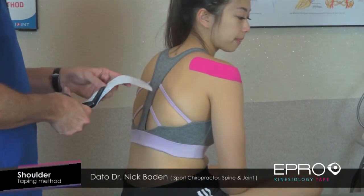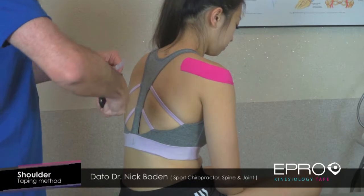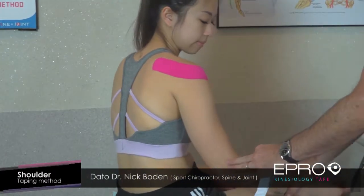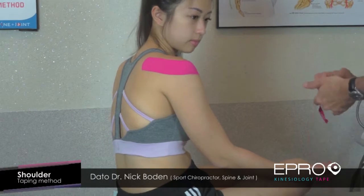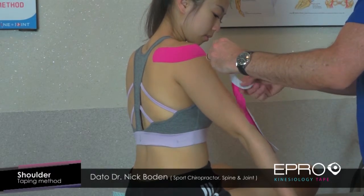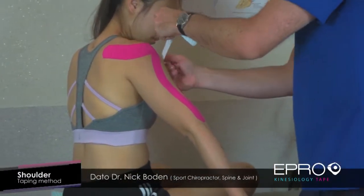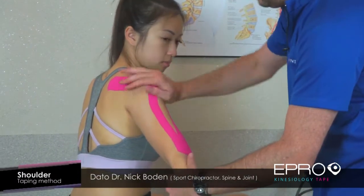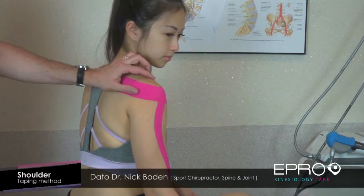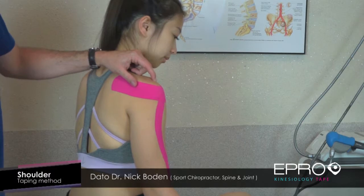For the biceps technique, I like to split the tape down the middle and round the edges. We straighten her arm and run the tape around the biceps to cover the actual biceps tendon. To give a little bit of shoulder support, this area here is the acromioclavicular joint.